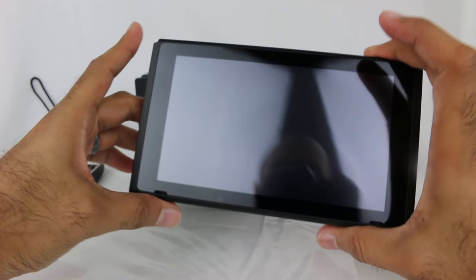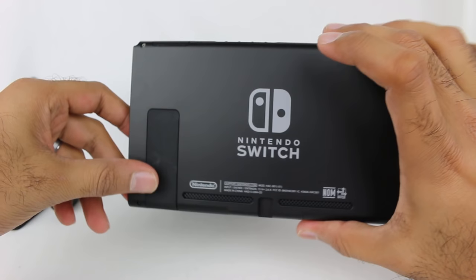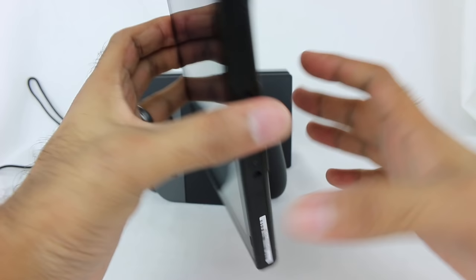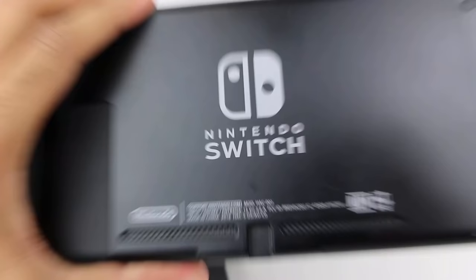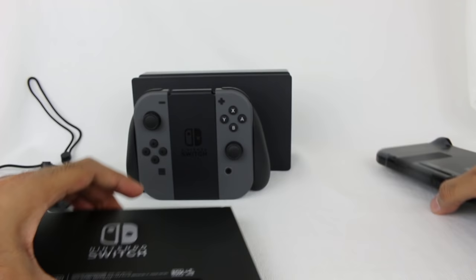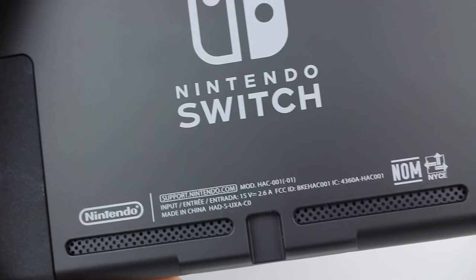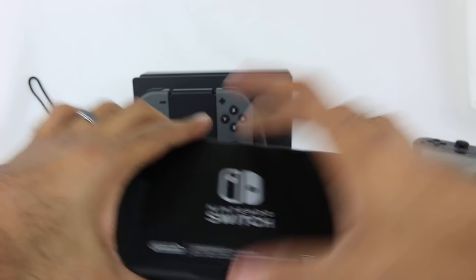Now, the other question is: is there a way to tell just from holding the Switch or looking at it if it's the new model? There actually is one slight way. I'm going to bring in my old Switch. What you'll notice on the old Switch is the model number HAC-001. That's the model number on the old Switch. On the new Switch — let me zoom in here — HAC-001-01. So it's technically the same model with a slight revision. The dash-01 means this is the upgraded model.